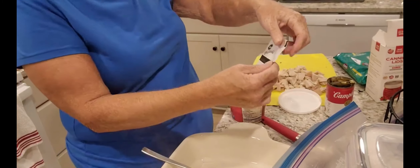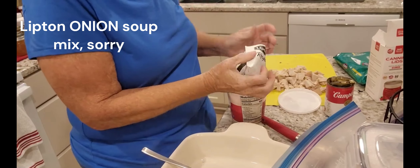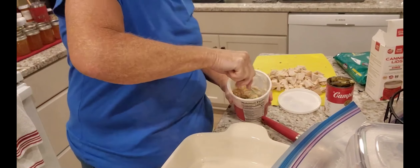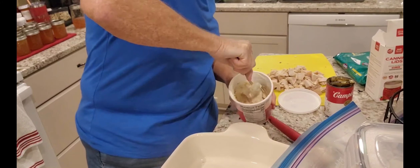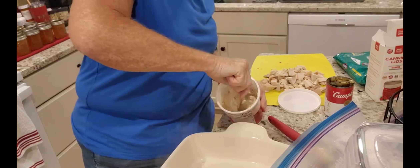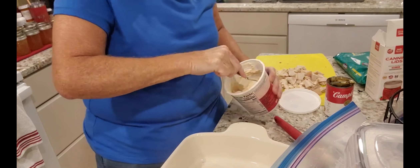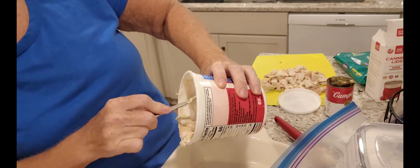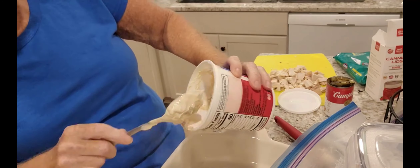A pack of Lipton noodle soup — I'm gonna add it right into that sour cream. I'm gonna mix it all up in here. If you don't like onions, you're not gonna like this mixture. I'm gonna dump that right in there — probably should have used a bowl, but the pan will work, it's big enough and we're trying to make it easy.